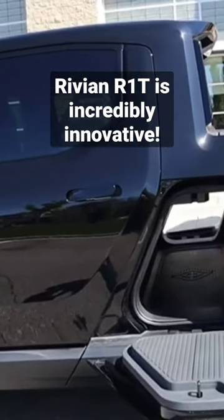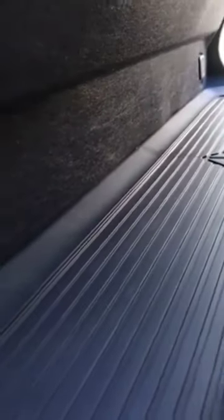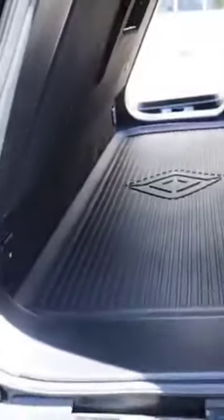Nobody has really had this opportunity to create an innovative gear tunnel like you see here. You also have a 12 volt power adapter located over here, so you can still plug in and charge some devices — and the same on the other side. This is really a magnificent use of space.